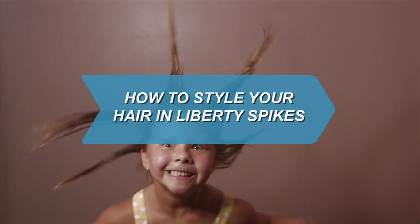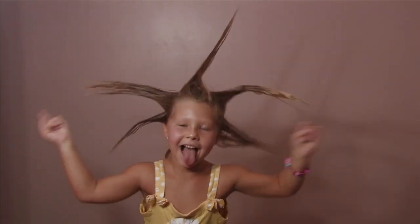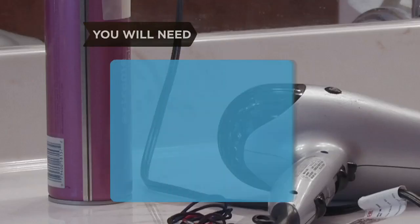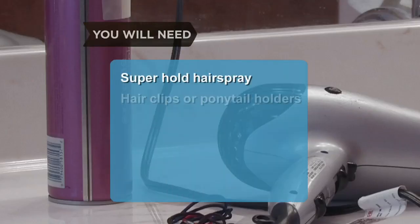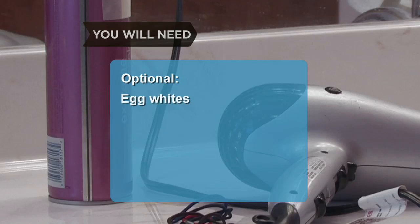How to Style Your Hair in Liberty Spikes. An iconic image of the punk subculture, Liberty Spikes are well worth the effort needed to achieve this dramatic look. You will need super-hold hairspray, hair clips or ponytail holders, a blow dryer, punk attitude, egg whites, dissolved gelatin, and hair dye.